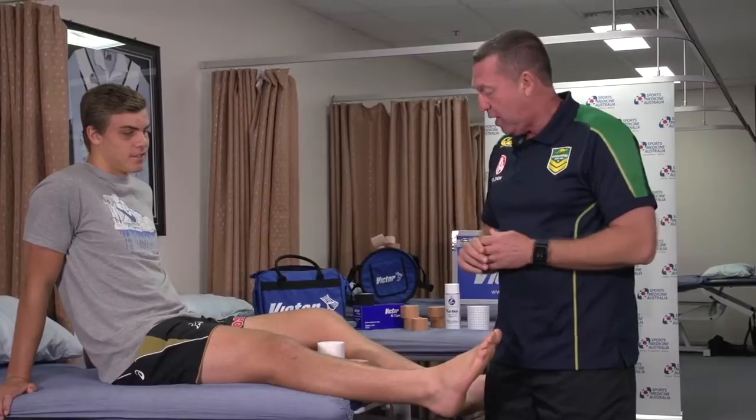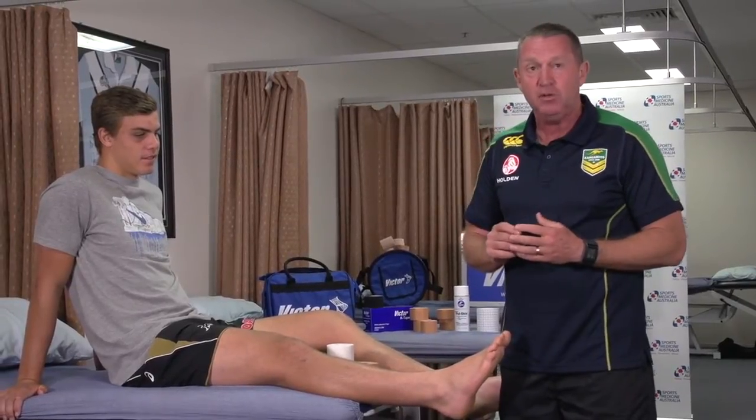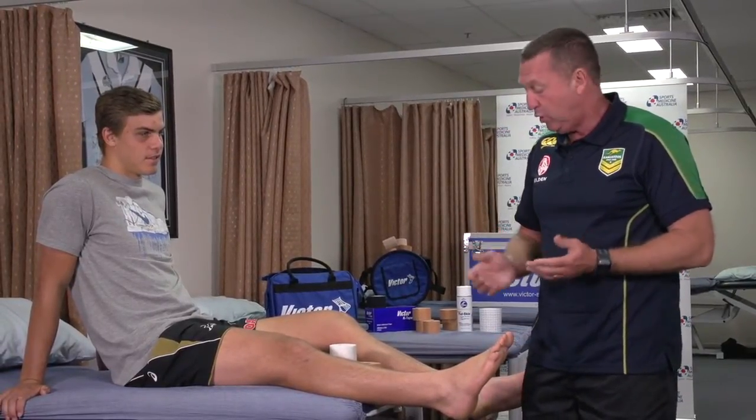The purpose of today's tutorial is to show the basic strapping of an ankle for any athlete that's about to go into any form of sporting competition.